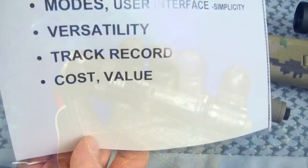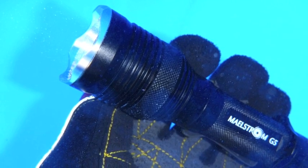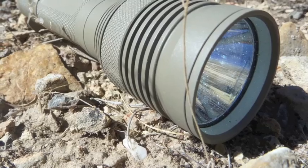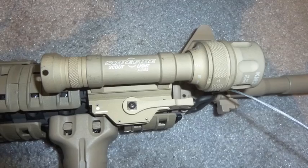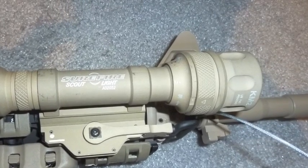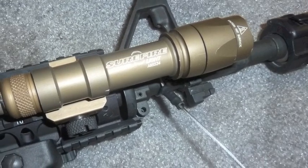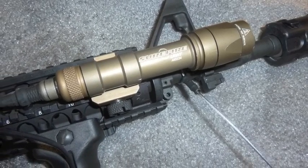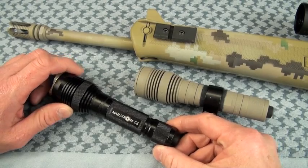Cost and value. Things are changing so rapidly with the versions of the G5 that I hate to throw out a price. I think for what you're getting, you're getting a lot of light, and it's definitely less expensive than some Surefire options — like the Scout M600 Series, which only puts out around 200 lumens and retails at like $350. I just have serious issues with that. If you score a Maelstrom G5 for under $100, that's a good deal; get an XPG version for $75 — slamming.